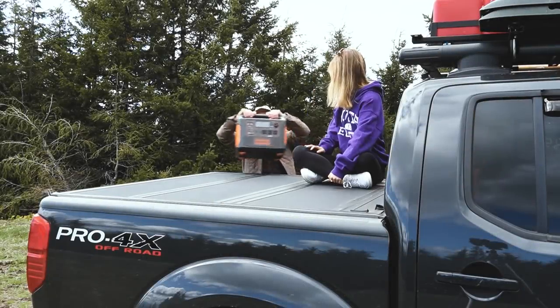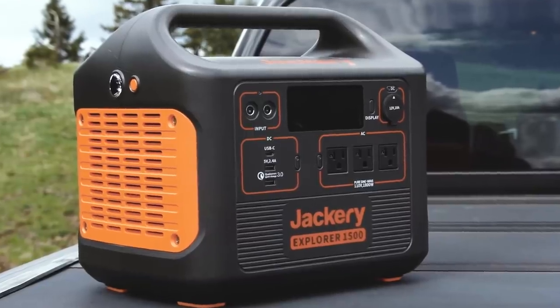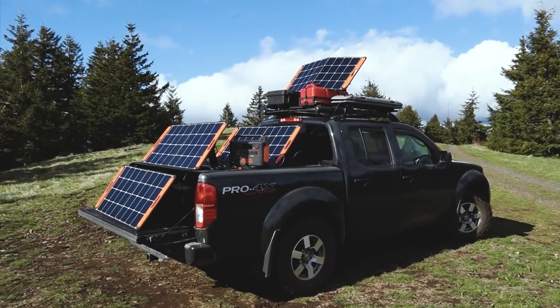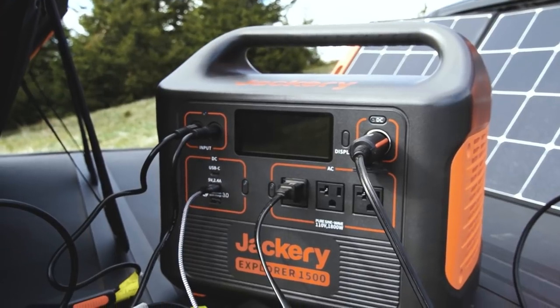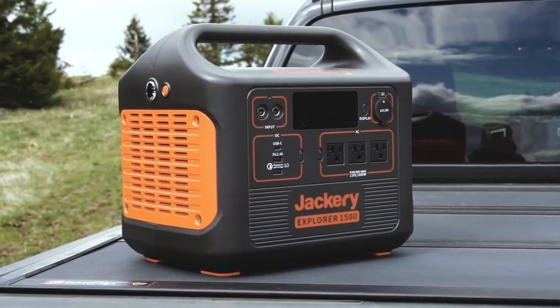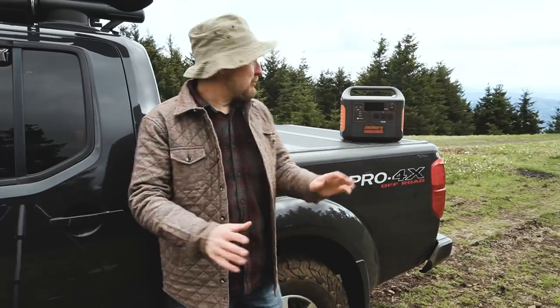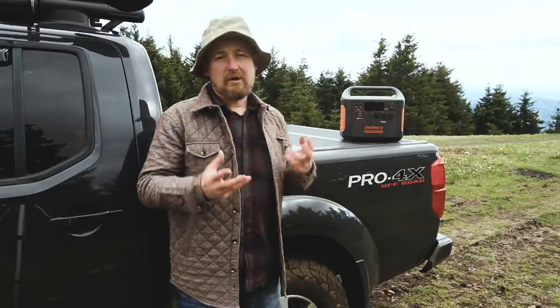Lucy and I are out here to review this bad boy. We're going to look not only at the Jackery Explorer 1500 power station, but actually the complete Jackery 1500 solar generator. Full disclosure, Jackery did provide the 1500 and the solar panels to me to review, and Jackery is also a sponsor of the channel.